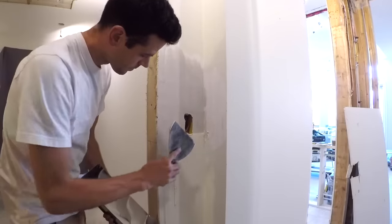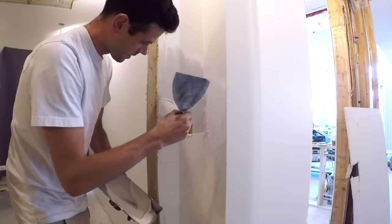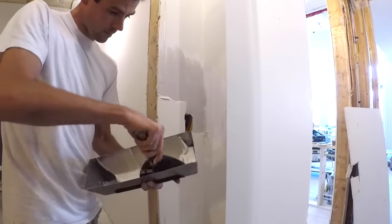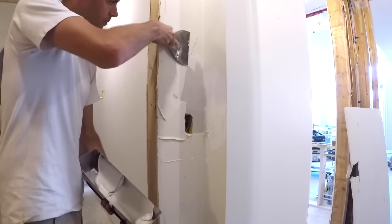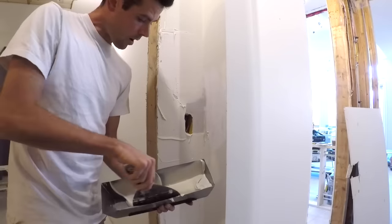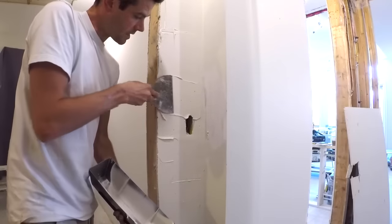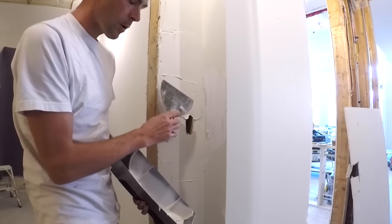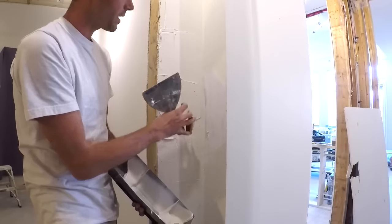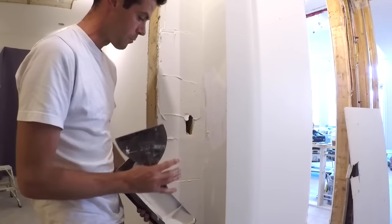Same process, basically. I'm just going a couple inches past the quickset, and if possible you want to put a generous coat over the quickset — a good sixteenth of an inch by the time it's all taken off — because quickset doesn't sand nicely compared to regular mud. You don't want to be sanding through your regular mud into the quickset, or you're going to get weird ridging in shadows.